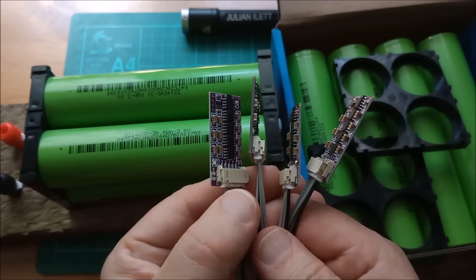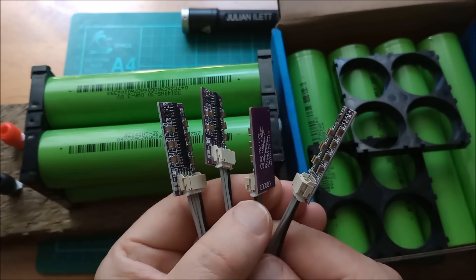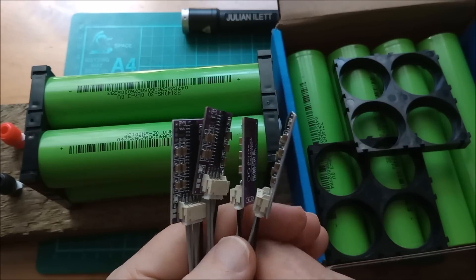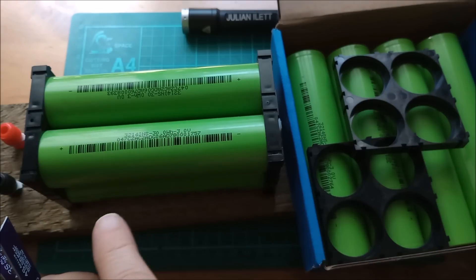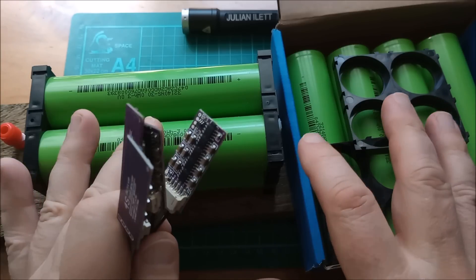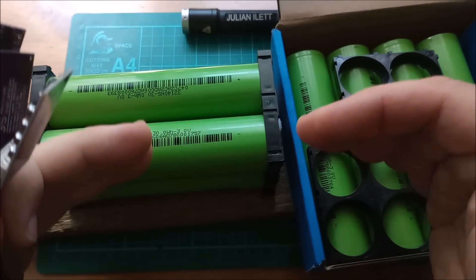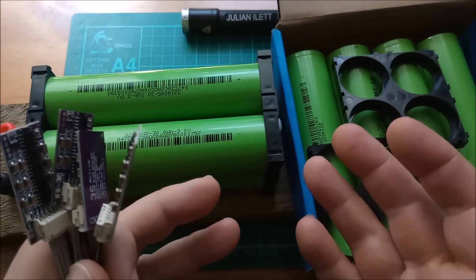For balancing I'm going to use these very tiny balancers. They're very low current — I think they quote maximum one amp, although it's unlikely they'll get there. The reason for that is because the slope for sodium ion is not very flat in the middle like lithium iron phosphate, and that means that these can be at any state of charge and you'll still have the potential to balance them.